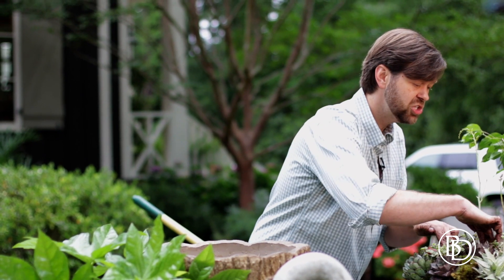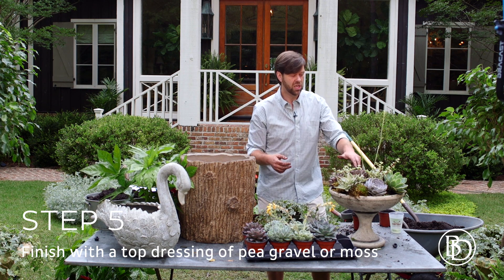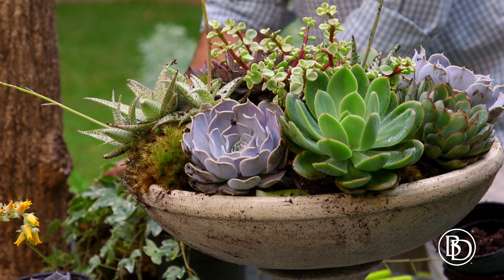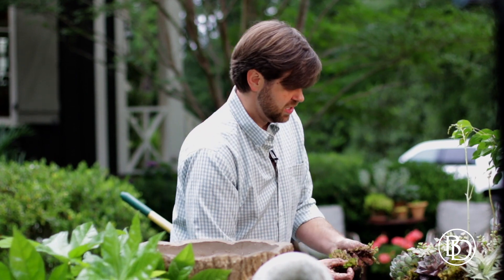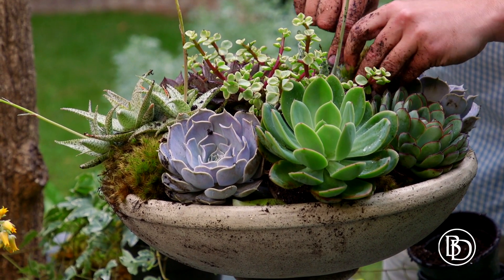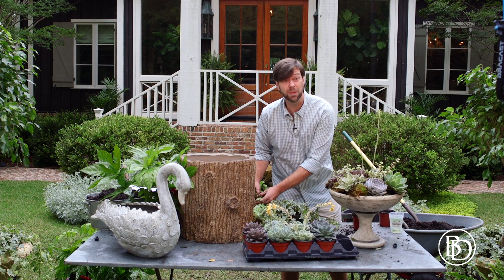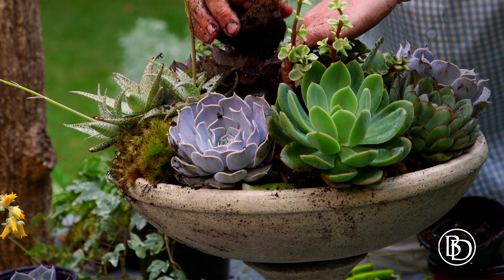To finish it off, I like to use a combination of moss and maybe even some rocks because they have a good balance of texture. So I've got some pea gravel here and I'm going to tuck it in with some moss. The moss is just the icing on the cake — it makes it look beautiful, but it also helps conserve moisture as well. This is a great way to have a centerpiece that lasts all summer long, and it looks fantastic in a container that looks great all year round.